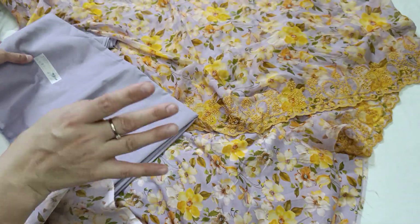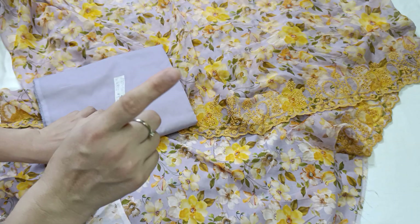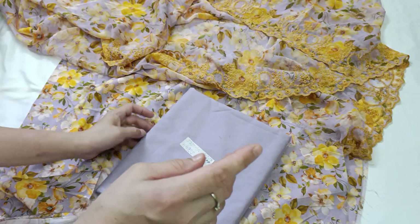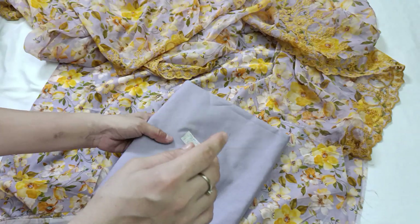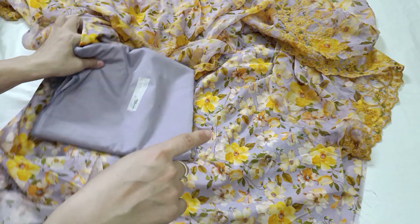In the 7800 set with dupatta, you will have three pieces with embroidered dupatta. In the 3300 set, you will have two pieces — shirt and trousers. So the shirt and trousers are 3300, and the three-piece with embroidered dupatta is 7800.